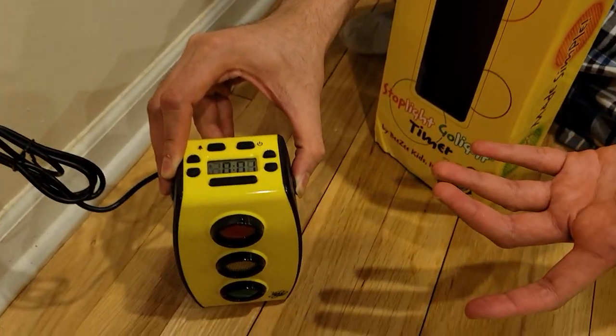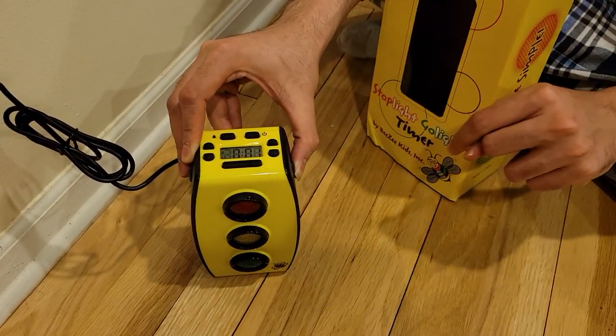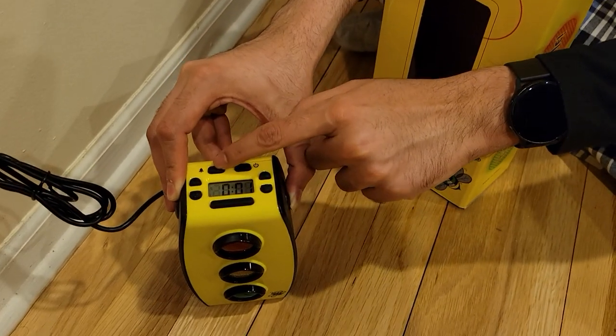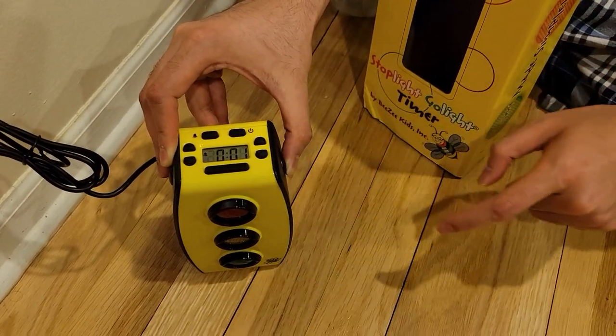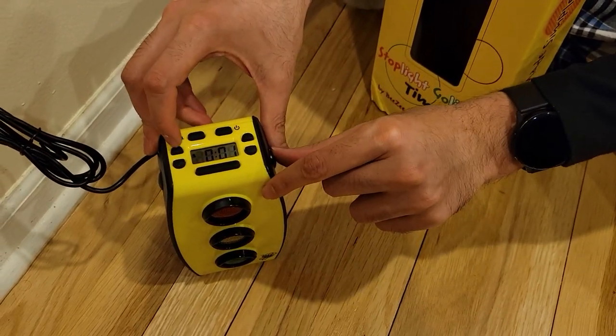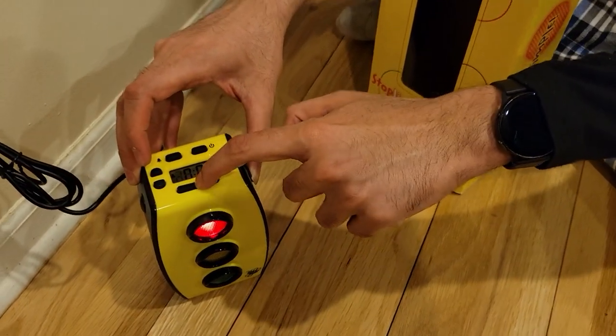You might want to increase it to two or three minutes. You need to hold the engage button for any buttons to work. You can also set the alarm if you want — that's optional. You can also set it for hours, like one hour or two, by pressing this button and increasing the value. Once you're ready, press this button to start.